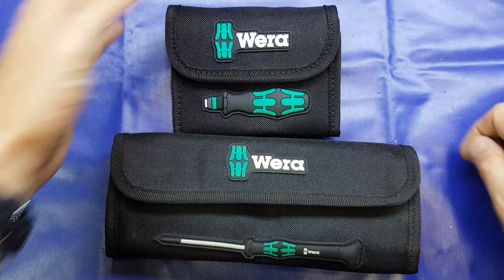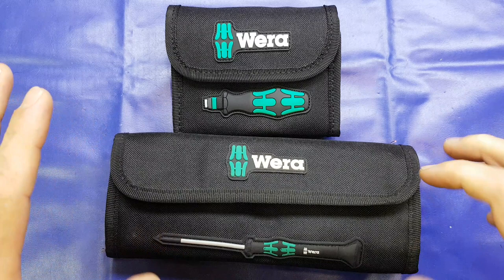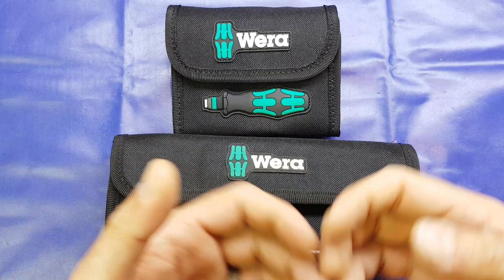Both the sets I'm going to show you tonight are from Wera. I will say at this point that this is not a paid promotion - these are my tools, purchased with my money. I like them, they're good quality, I'm really pleased with them, and I'm just showing you what you can get for a modest amount of money.